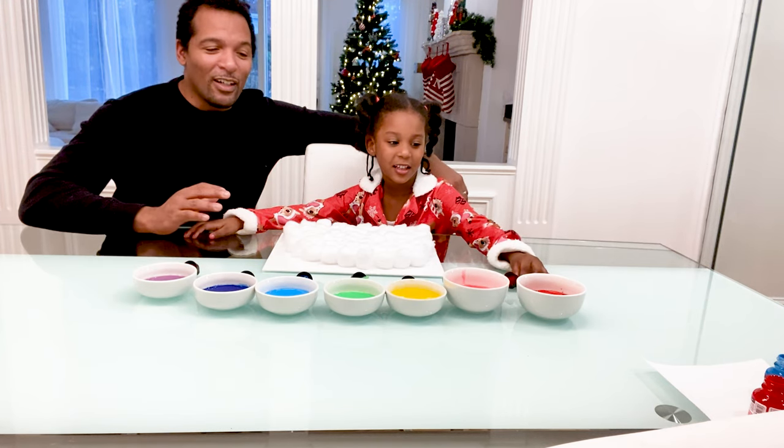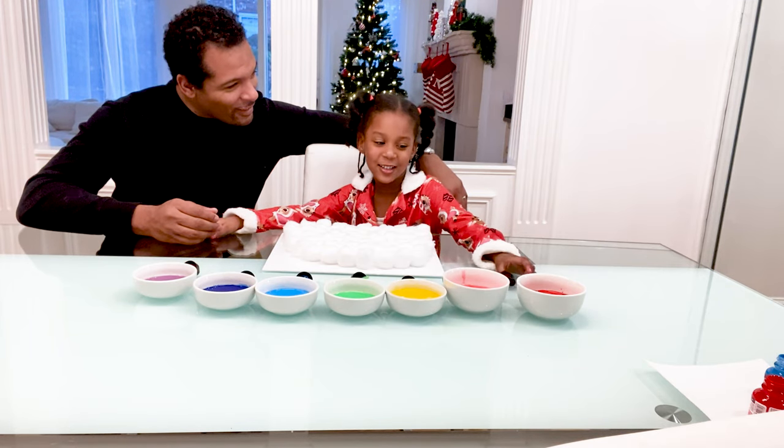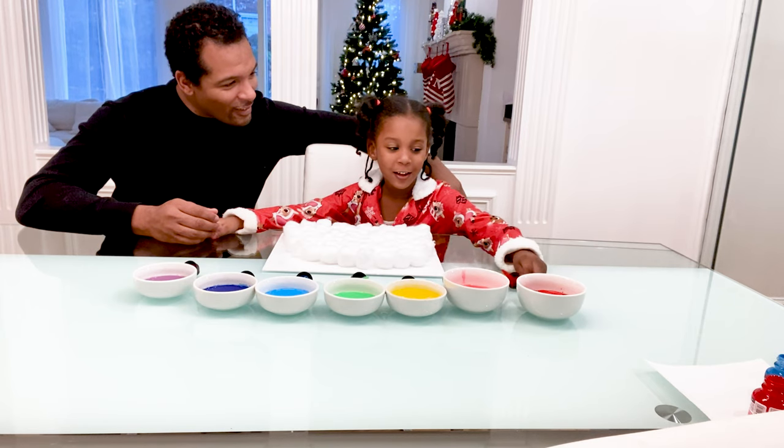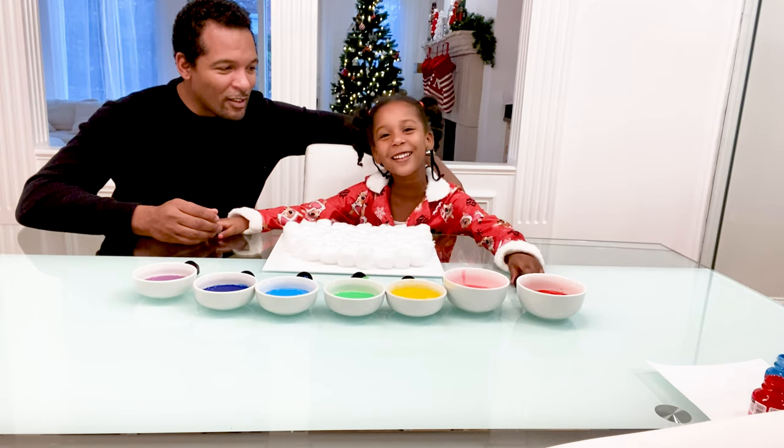So this is to help children with their motor skills, and you can also learn your colors when learning that.